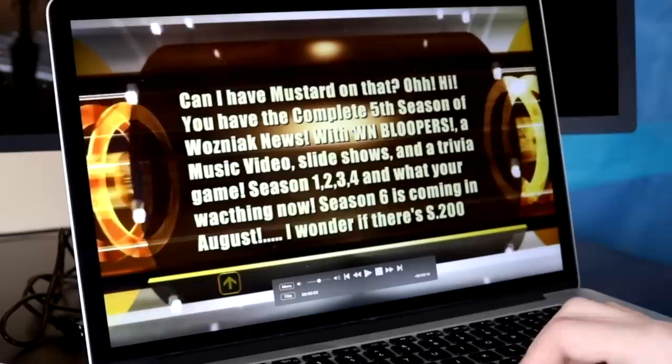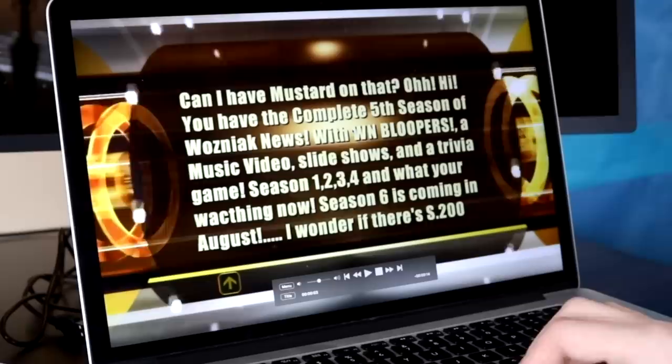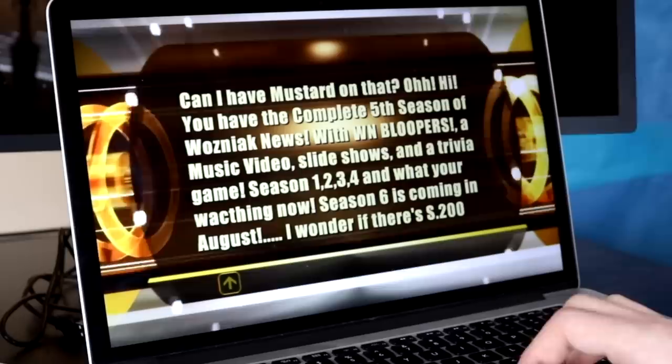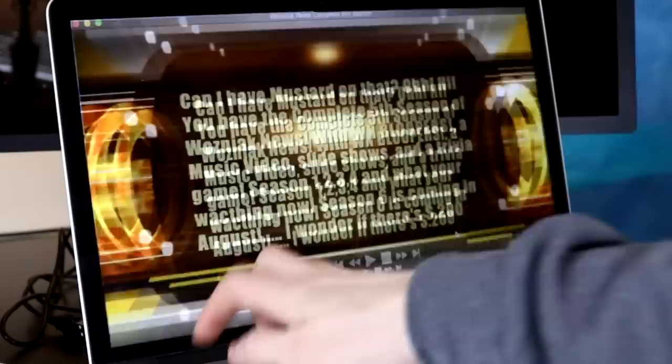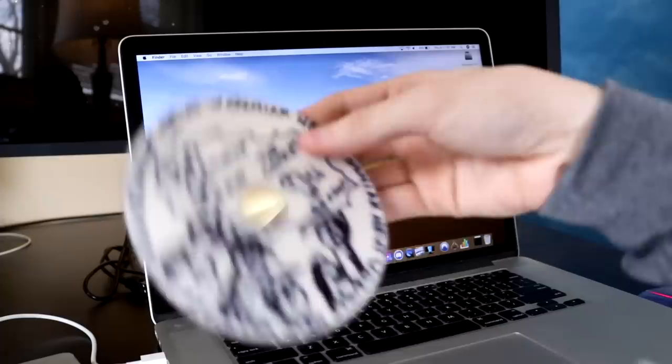I just realized the way I wrote these memos is kind of how I write my tweets now. 'WN bloopers, a music video, slideshows, and a trivia game. Seasons one through four, and what you're watching now — season six is coming in August.' I wonder if there's a season 200. I would play the trivia game, but since it's Windows Movie Maker, stuff wasn't labeled, so I'd have to go through literally everything. Maybe someday.